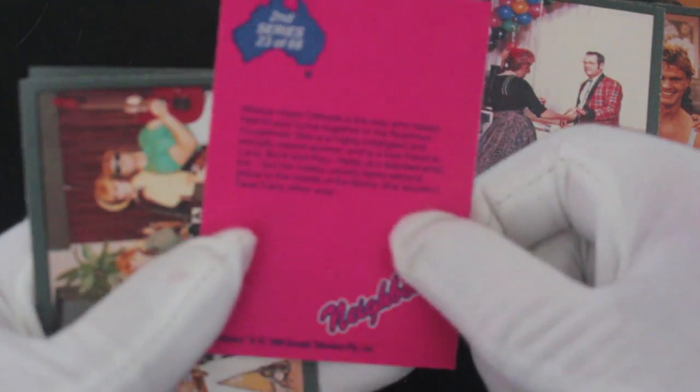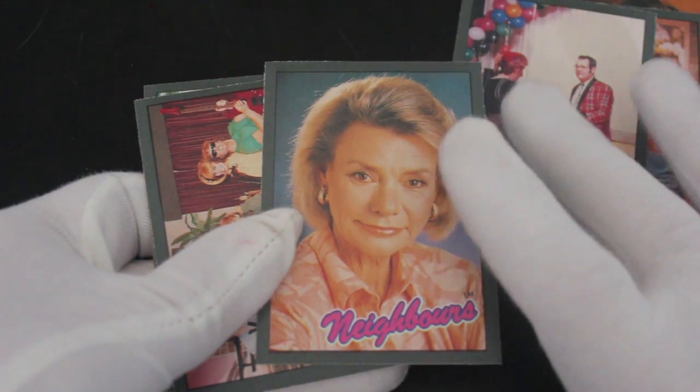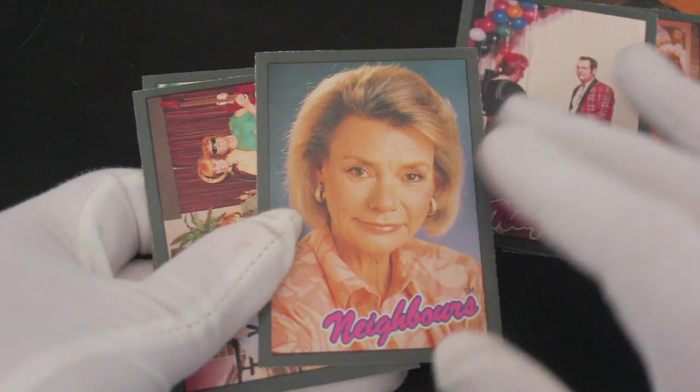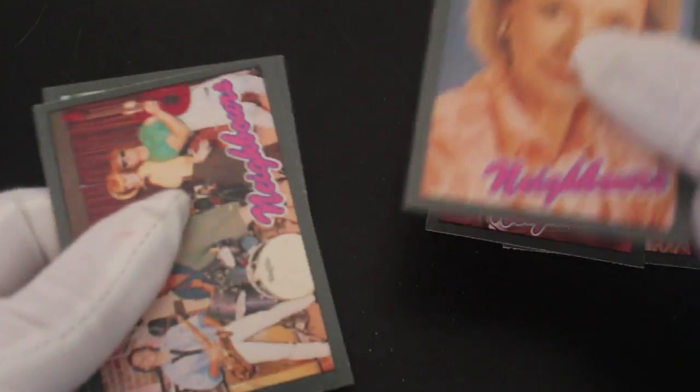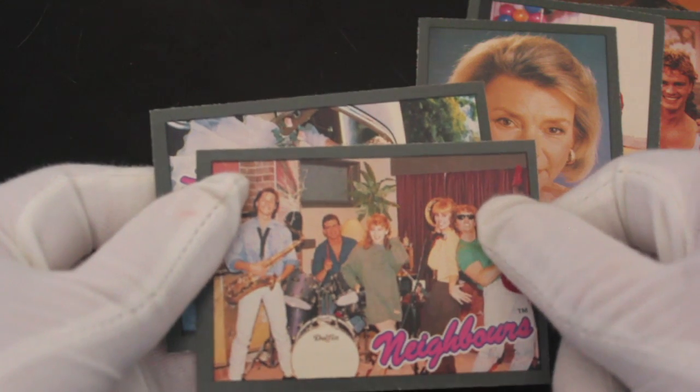There she is — Helen Daniels, bless her. Every time she fell over it was like a stuntman had put a wig on and gone and done it. There was actually an episode where you could clearly see it was a stuntman filling in for her — it was hilarious. Anyway, keep moving, can't be all japes and jokes.